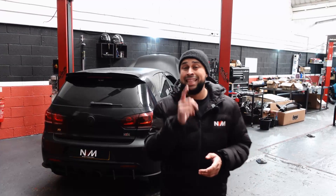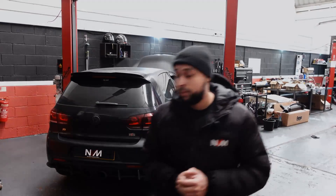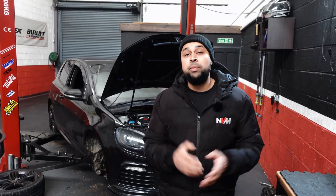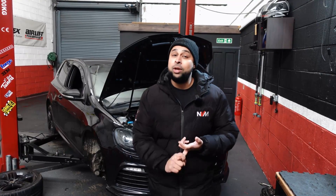Welcome back guys, another NVM vlog. In this vlog we've got this Mark 6 Golf R in for some big power. This car needs no introduction — you've probably seen it all over social media with the anti-lag, launch control and no lift shift.